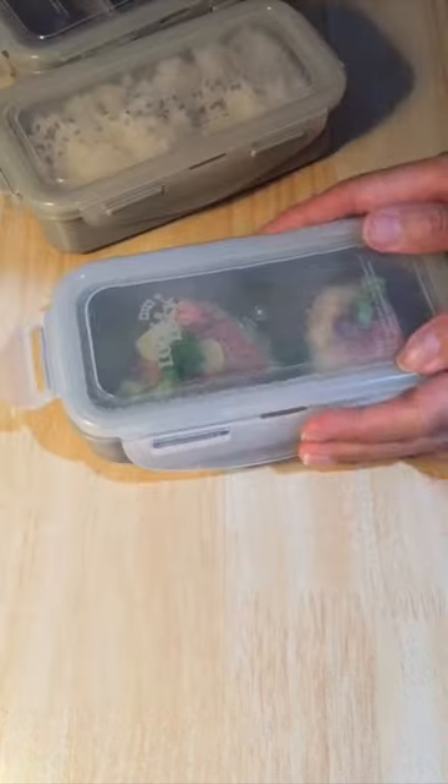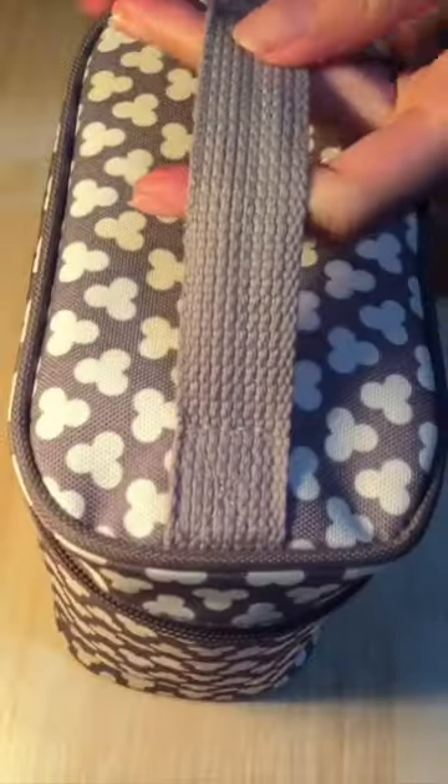So this is my very simple lunch box for today. Let's enjoy our food and as always have a lovely day!